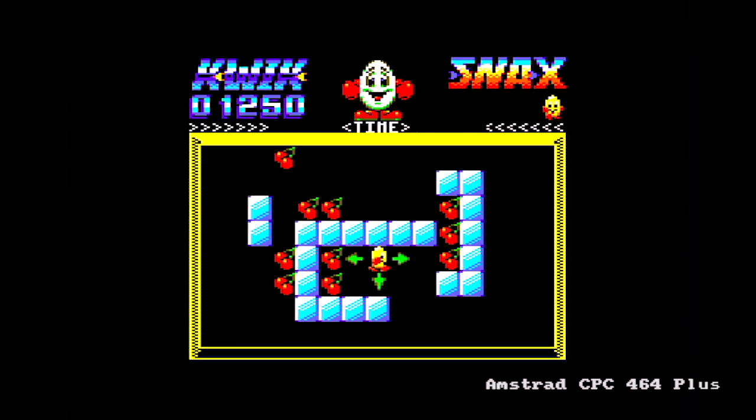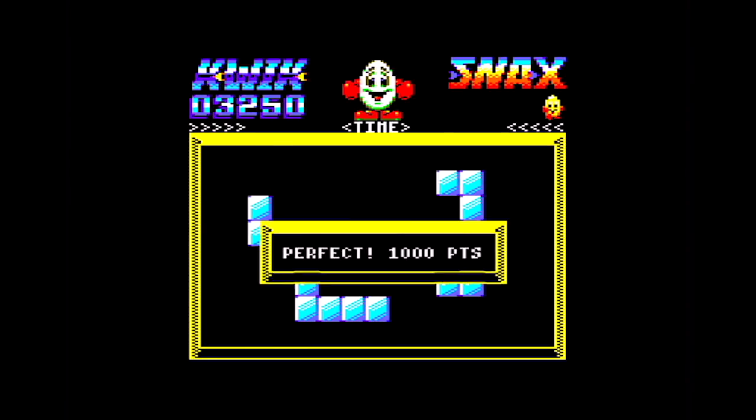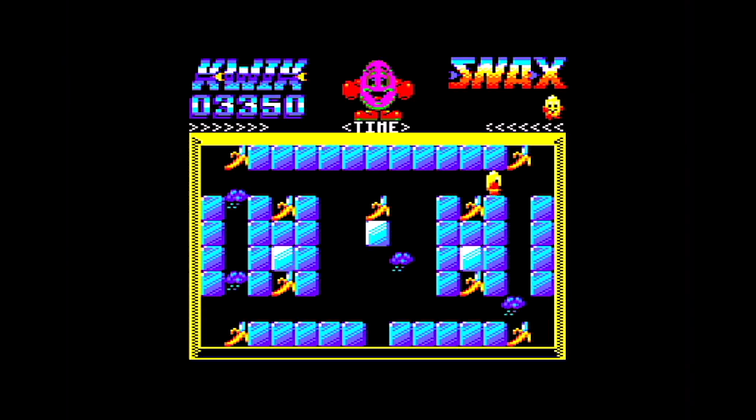We're over to the bonus level, and this is done running on a 464+. All the capture on this channel is done on the original hardware. On the bonus level you are on ice in effect. When you start going in one direction you can't stop unless you hit something. It's a question of working out how to tackle the puzzle in each bonus level. There is a bonus level after each main level, and it's against a time limit, although you don't lose a life if you don't beat it.